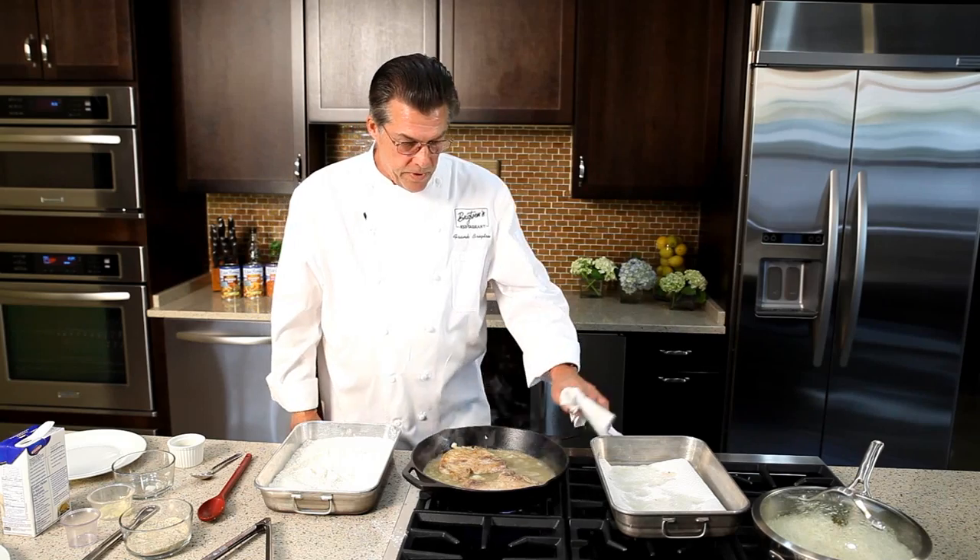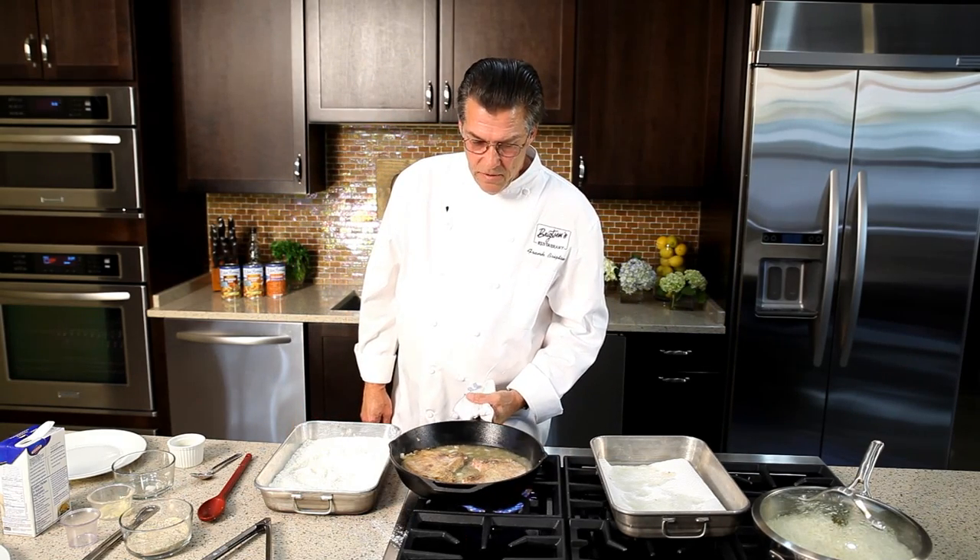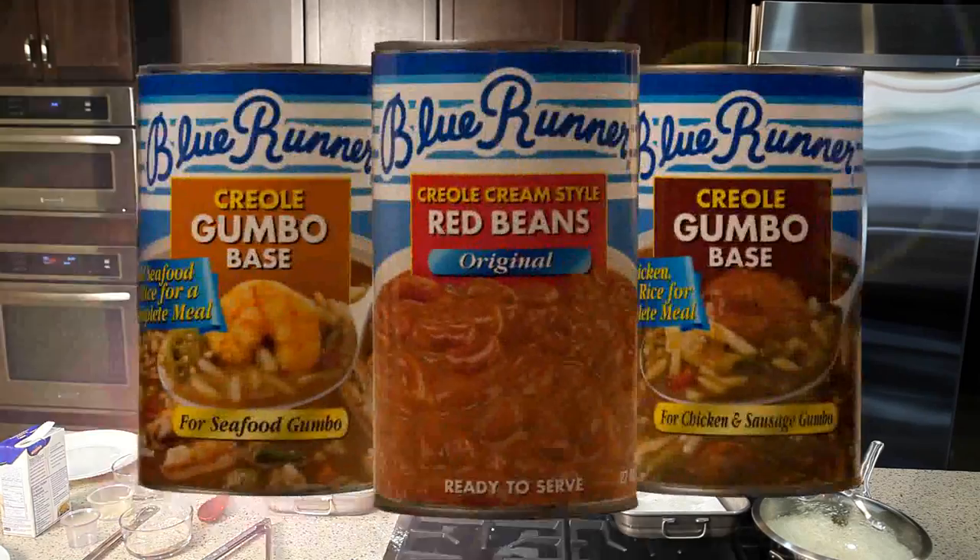So this goes into a 350 degree oven until the pork chops are nice and tender, about 30 minutes. Our pork chops have been baking in the oven for about 30 minutes at 350 degrees until they're nice and fork tender. The gravy has reduced. It's nice and thick and rich. It's time to eat.